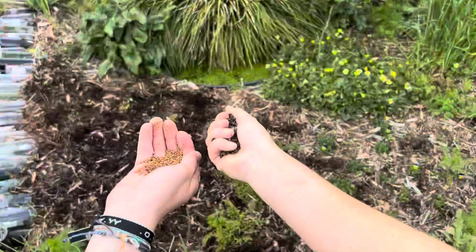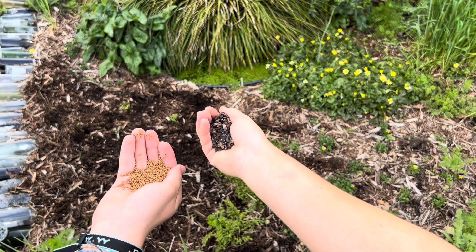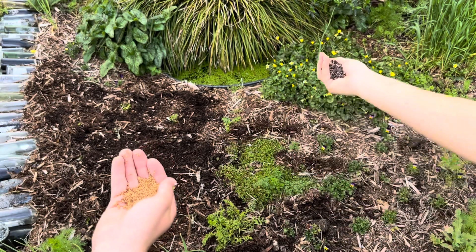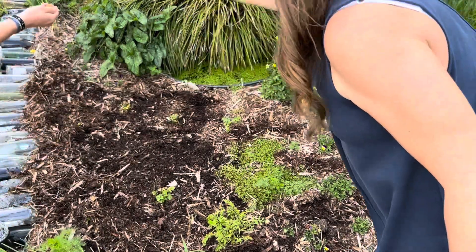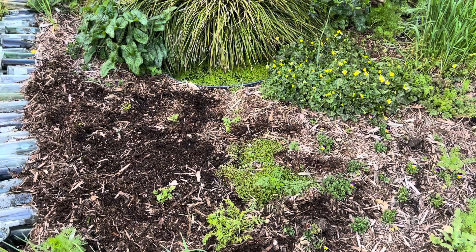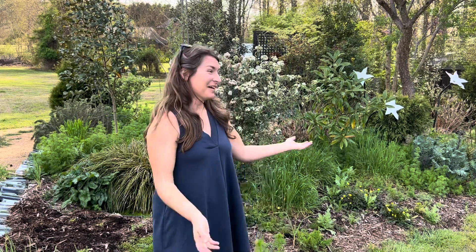In my hand is buckwheat and Aiden has the crimson clover, and now we're just literally going to lightly scatter it. Because we have rain in tonight's forecast, we're not going to do anything else — we're just going to let the rain wash the seed down into the ground, and hopefully it'll germinate really in the next few days over the weekend. It's the easiest way to just prevent weed pressure — fill in open space with these quick cover crops.